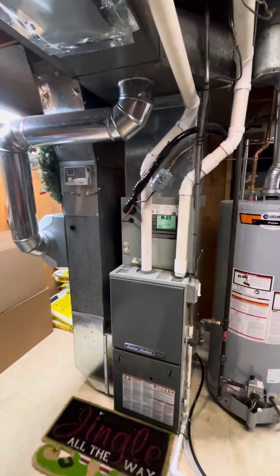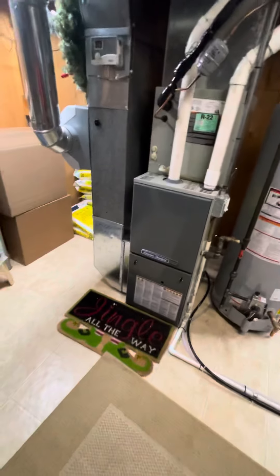Alright guys, take a look at the indoor system here. We're looking at furnace, AC, and coil. Pre-existing, high efficiency, American Standard existing.